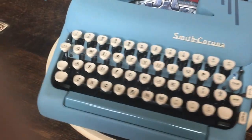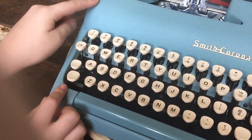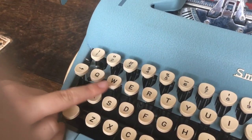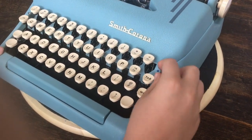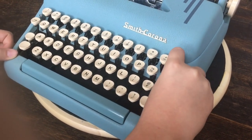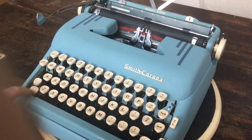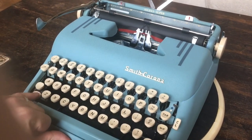So, what do we have here? It has the ribbon reverse lever right here so you don't have to open up the hood. It has a dedicated exclamation mark key. It has a standard QWERTY keyboard. It has a tabulator, tab clear and tab set, a ribbon color selector, and a shift on each side. It's a basket shift and it has a cap lock. So it's really nice and light on the pinkies for that basket shift.